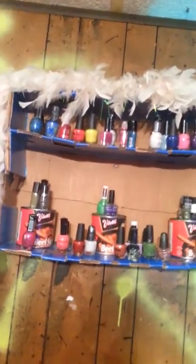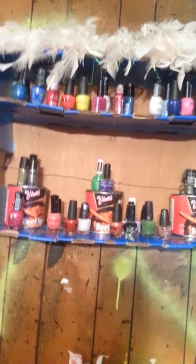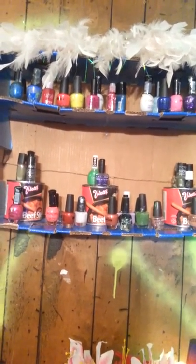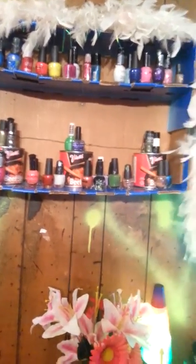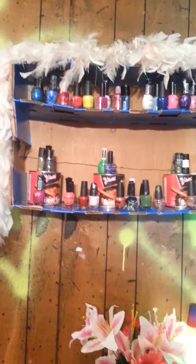Okay everyone, welcome back to Davealicious channel! So we're going to start — I'm going to show this channel today the nail polish rack. This is a do-it-yourself nail polish rack.